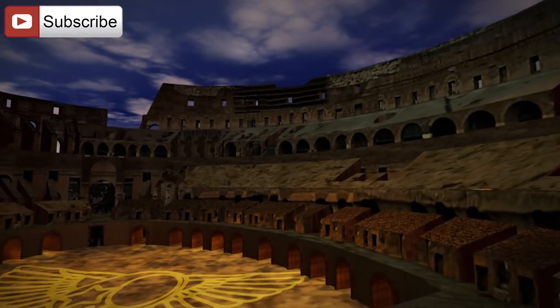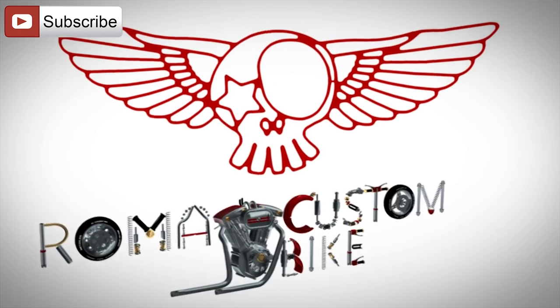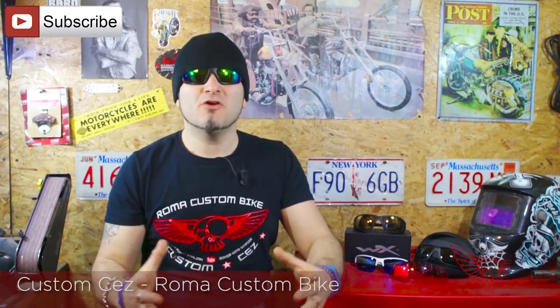In this episode we'll learn the basics on how to use a lathe and create a cup for a gas tank from stock aluminum. I'm Custom Chess from Roma Custom Bike and I'm back for another episode where we'll explore how a small home lathe works. Then we'll make our first part with it, a crown style cup for a gas tank.